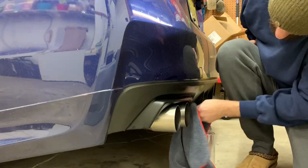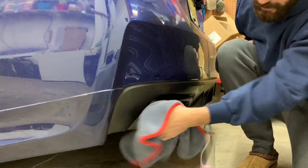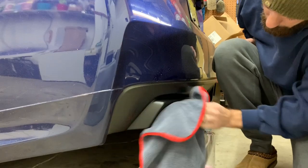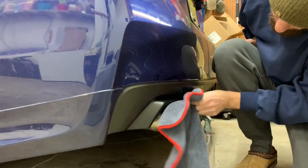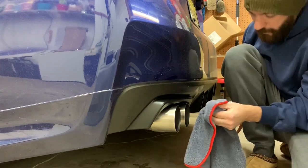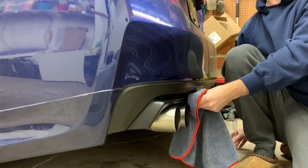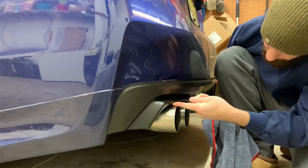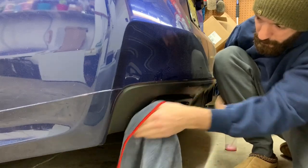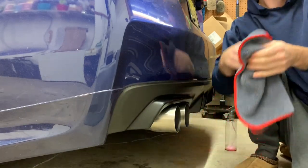I'm going to get in the cracks and everything, because you don't want to put double-sided tape on dirt - it's not going to stick well. You want to make sure it's pretty clean. My exhaust clearance is pretty tight so it doesn't really wrap around underneath too much, so it should be okay. We'll find out.